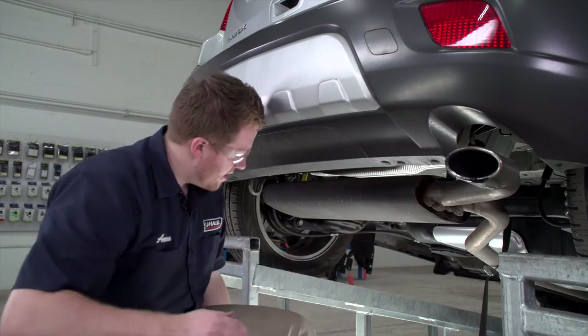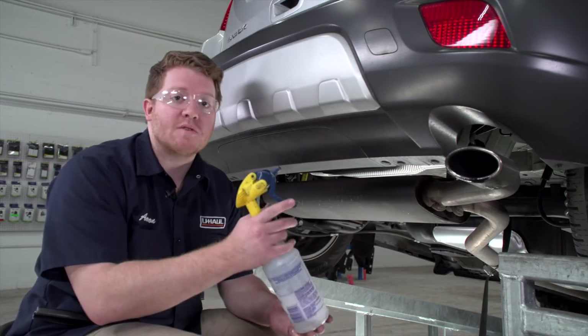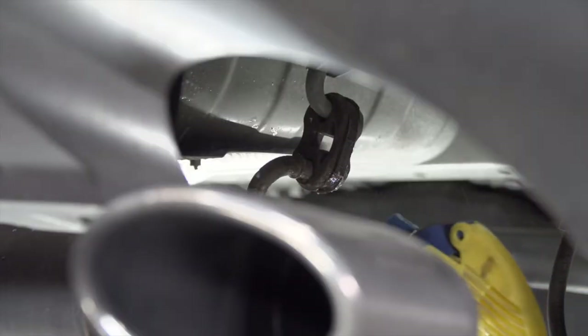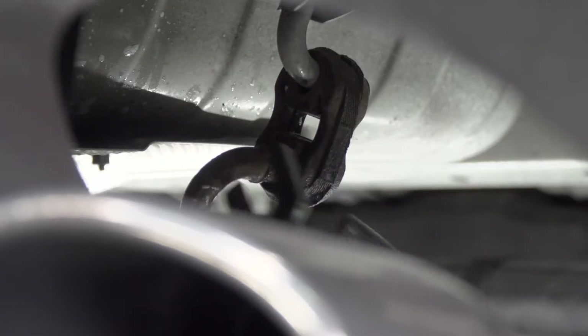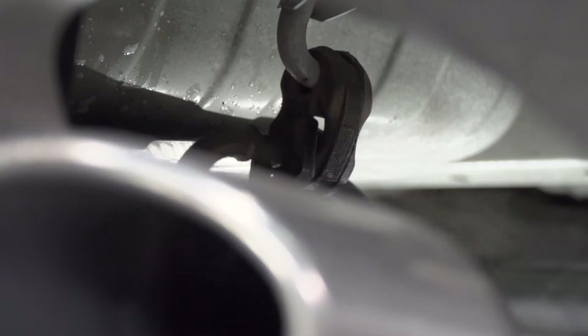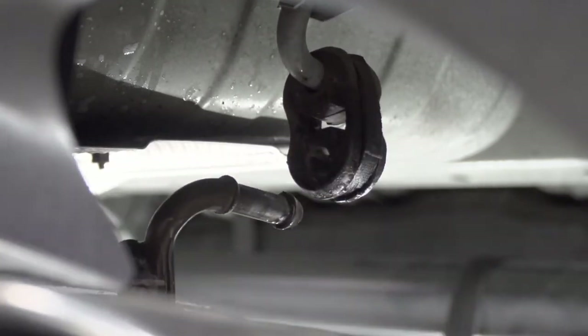We're gonna go ahead and spray it with some soapy water to make it a little easier, and then we'll use some exhaust removal pliers to remove that hanger. We'll repeat on the driver's side.